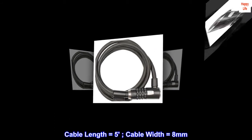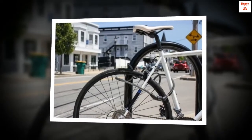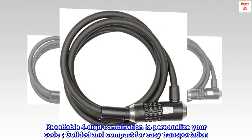Cable length equals 5, cable width equals 8 mm. Easy click locking, no need for keys when locking. Resettable 4-digit combination to personalize your code, coiled and compact for easy transportation.